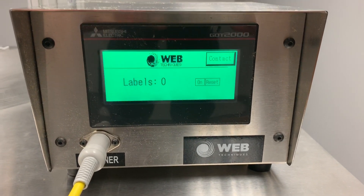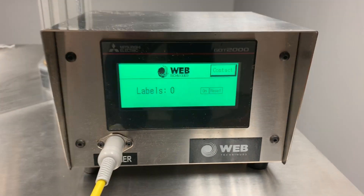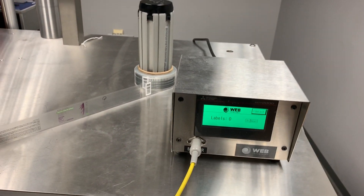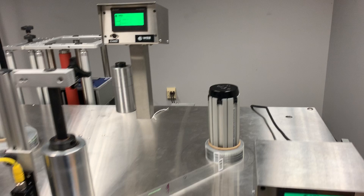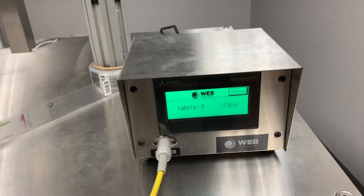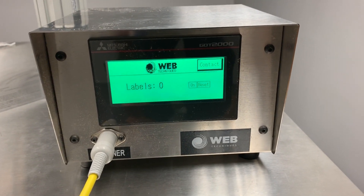This is the PC30 portable label counting system. As you can see, this is something you can put on almost any piece of equipment you have. For this demonstration, we have it on one of our WT35VS Rewind systems, which actually already has a counter on it, but we're demonstrating that you can put this on almost anything you can imagine.